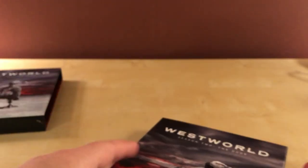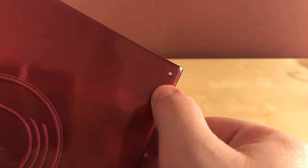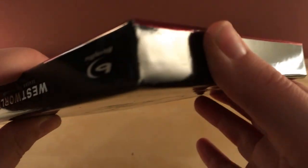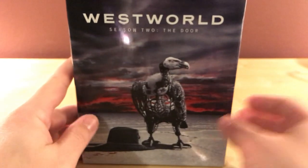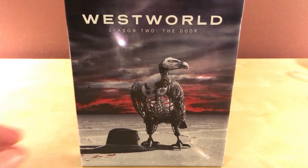So yeah, very quick unboxing, I guess. And that's that. So yeah, Westworld Season 2 — this was 15 bucks. The 4K edition was $24.99, which is actually a pretty good deal too. But I don't have a 4K TV, and my first season copy is not 4K, so I figured — what the hell — I'll just go regular. That's it, guys.